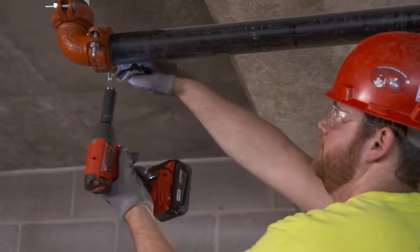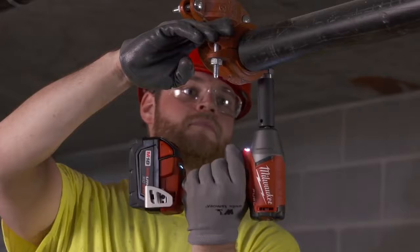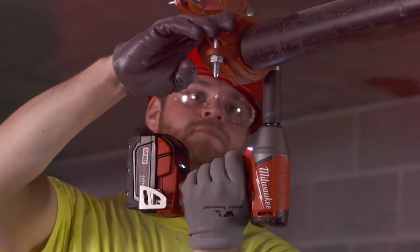We use the fuel impact wrench mostly for closing our couplings and it's pretty relentless work. It does a great job all day long — it's taking quite a beating and it does it fast.